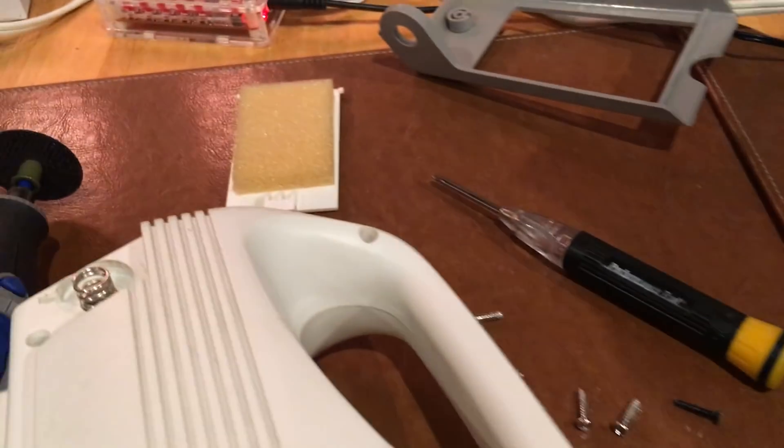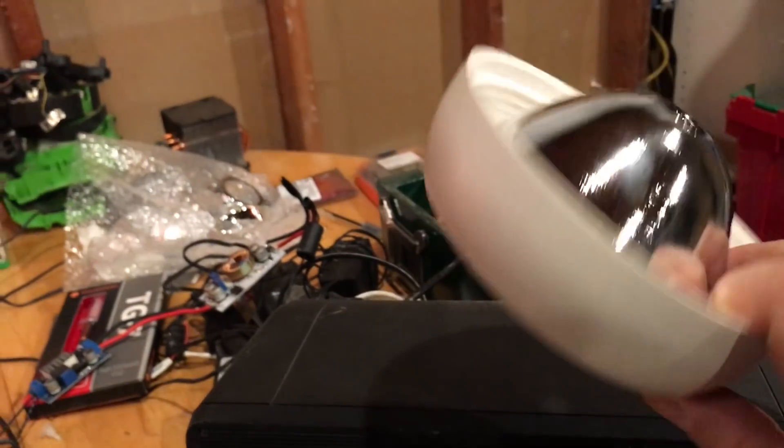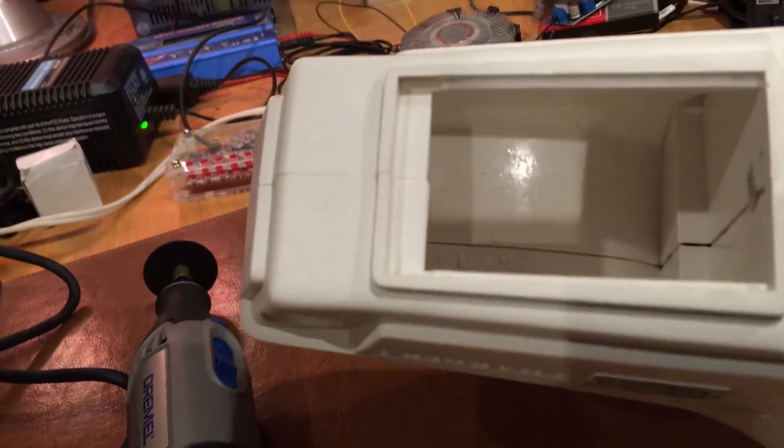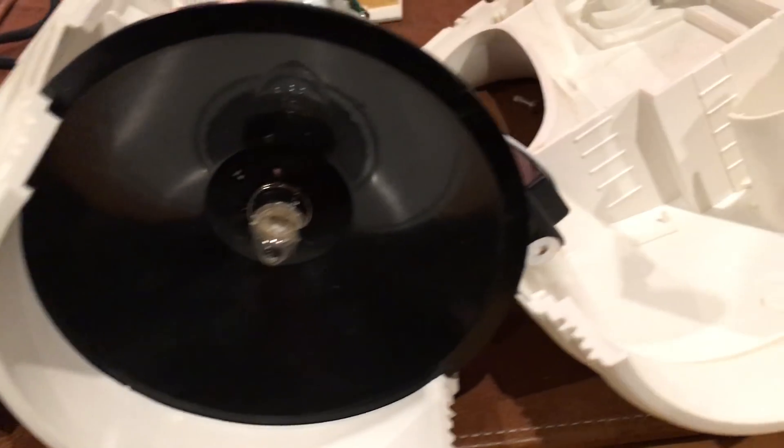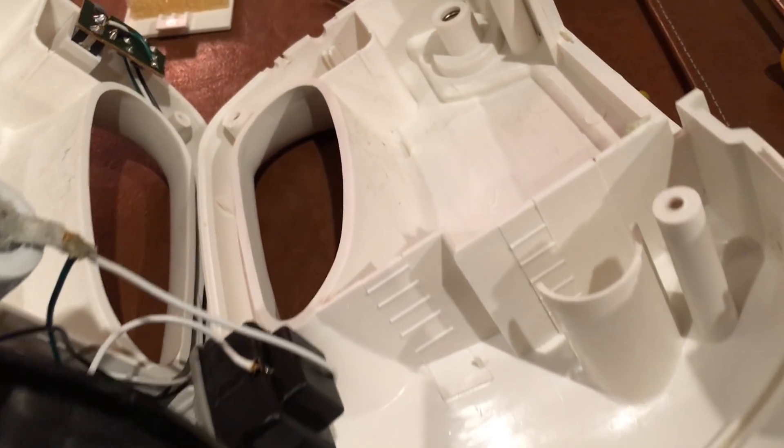Now I am taking apart my flashlight and discarding any pieces that might not be necessary or won't fit in the new arrangement I'm going to put together here. As you can see on the inside, it's got a lot of room in there, so once I break this apart I can start looking at how I'm going to mount the components.